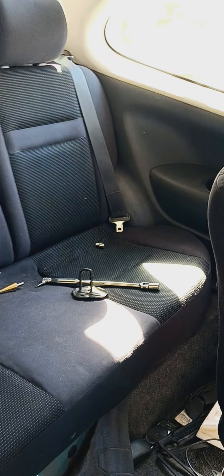Update on Phoebe, the Toyota Echo Coupe, getting a Scion XA rear seat installed.